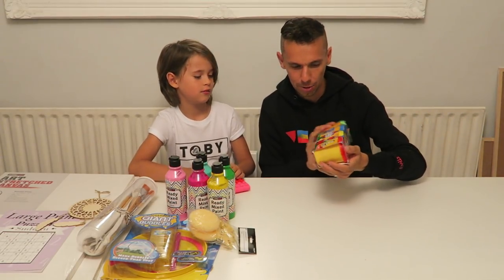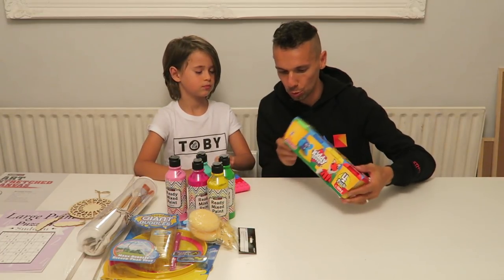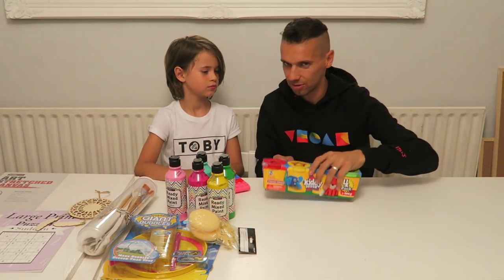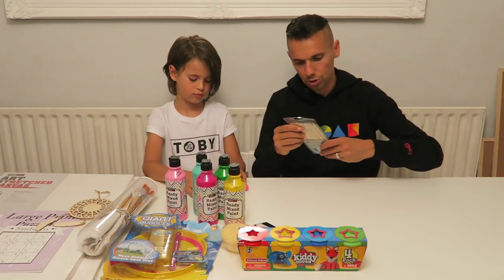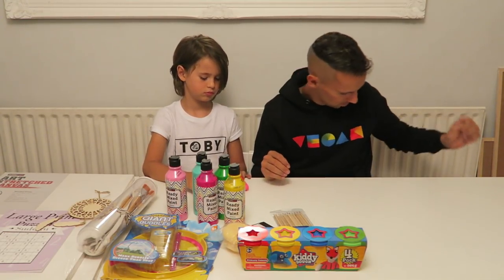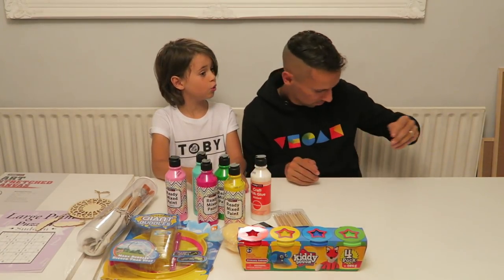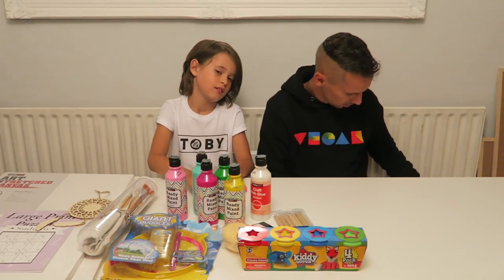Good old favourite Play-Doh, but not Play-Doh — Kiddie-Doh! Four pots of this: red, yellow, blue and green. Can't have enough of this stuff, it's so good to create. Got some pencils as well — nice for a bit of sketching and drawing. PVA glue too — craft PVA glue. That's going to be for the slime. And we can do lots of other creative things.